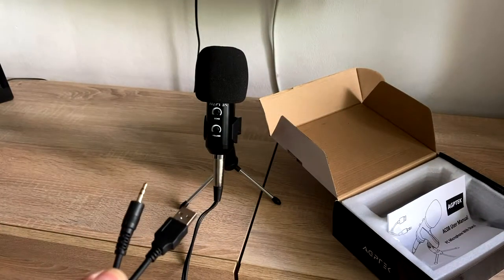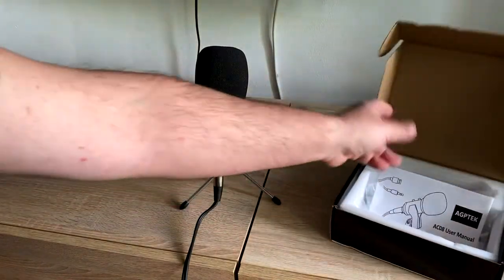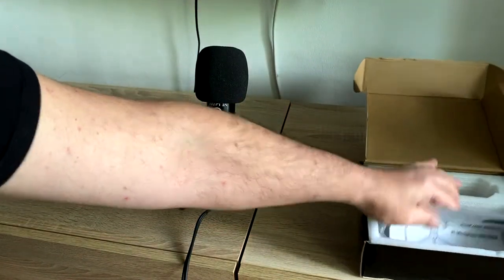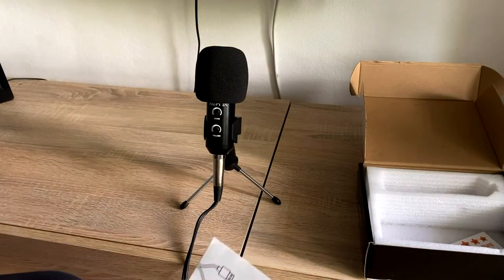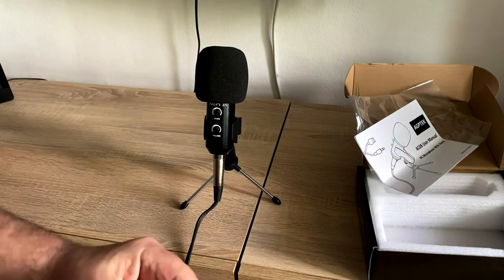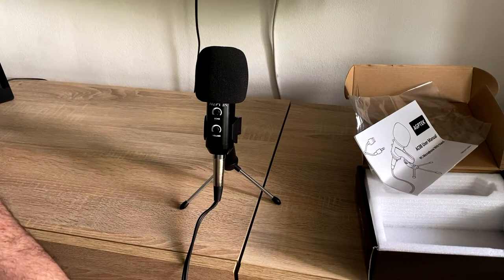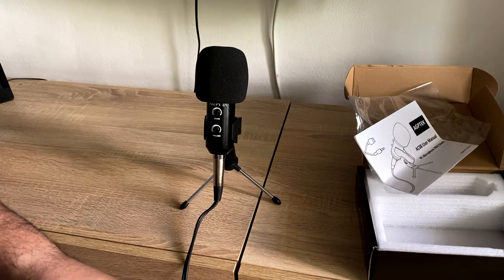Now I'm one meter away. I try to speak at the same volume. Now onto the echo — the built-in echo. This is the echo enabled, and it's quite a lot of echo.